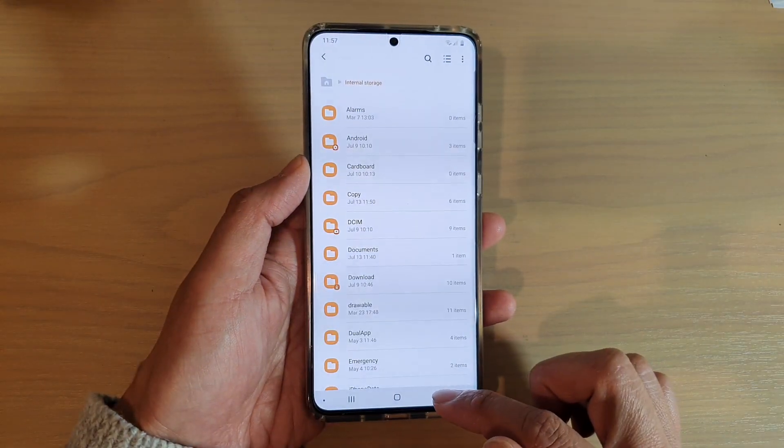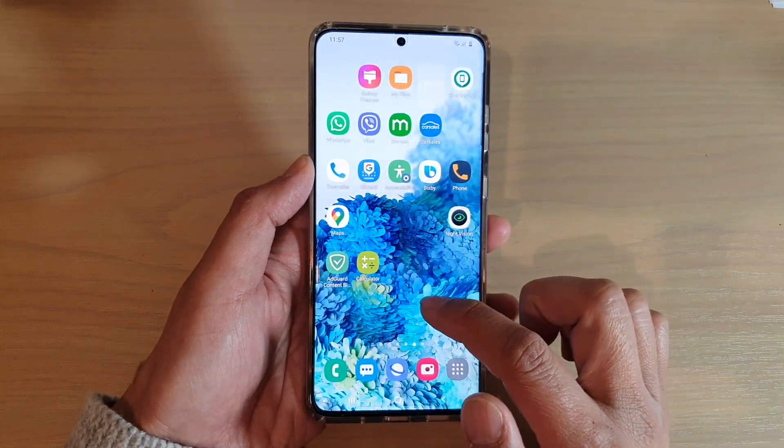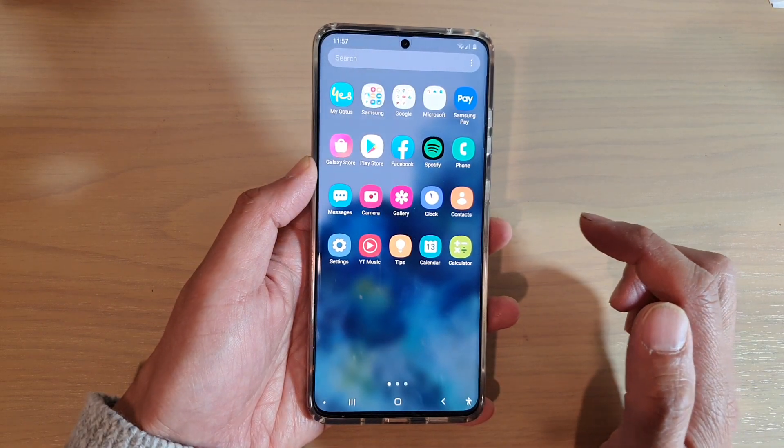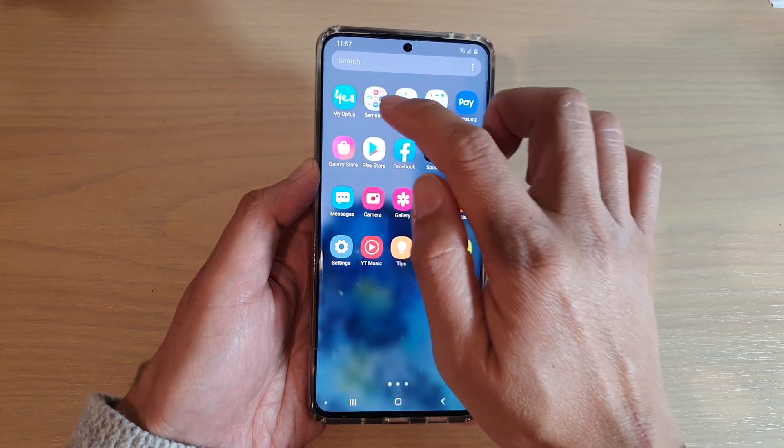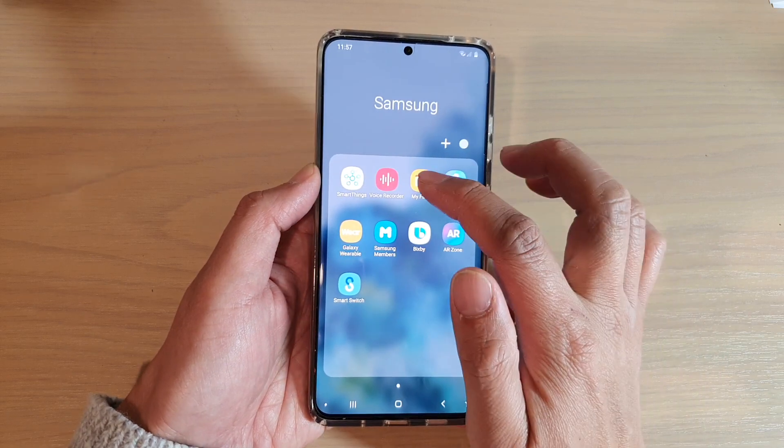Now first, let's go back to your home screen by tapping on the home key. And from the home screen, swipe up to go into the app screen. In here, tap on the Samsung folder, next, we're going to tap on My Files.